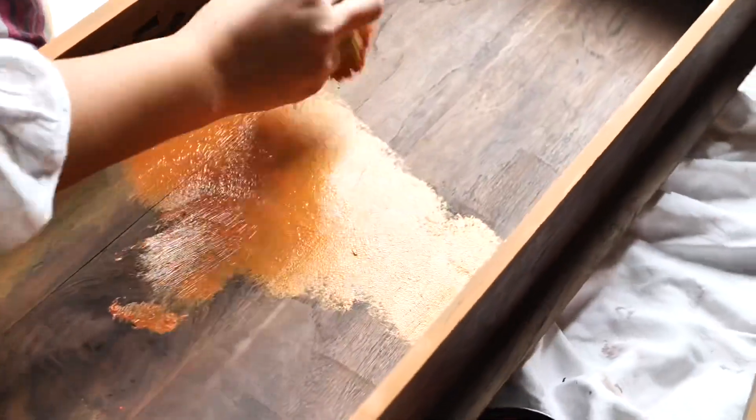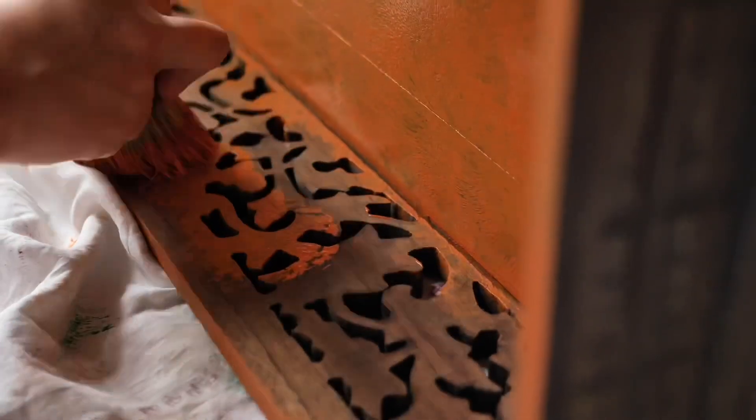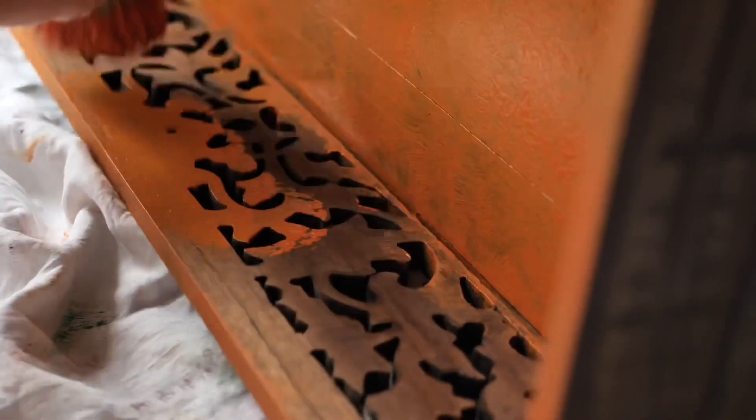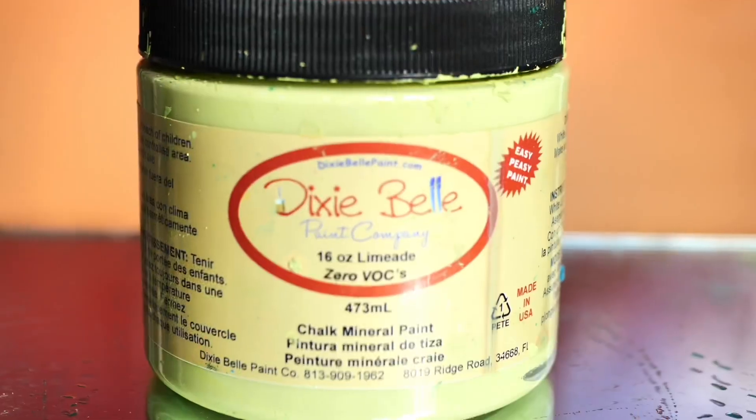I started with the drawer side and inside, which I painted with Florida Orange. I used the best dunk brush by dabbing the paint to create a soft texture, and I let them dry in between layers for about two hours. I applied a total of three coats of paint so it covers the dark wood well.